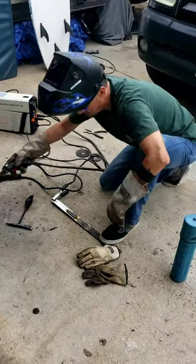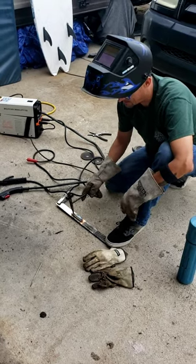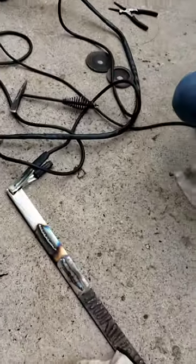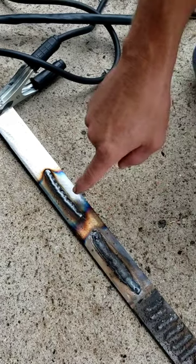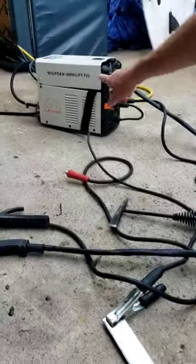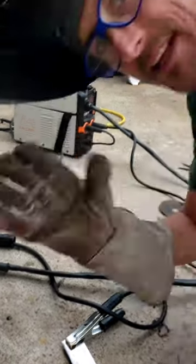You're not supposed to look at that. Check this out — I gotta fine-tune the MIG welder, but here's the stick and MIG, and that's the brand: Amazon. Thanks for watching.